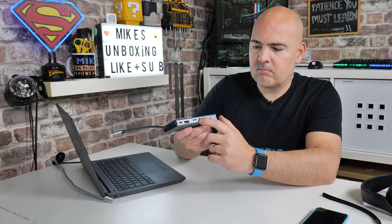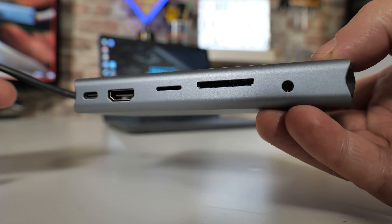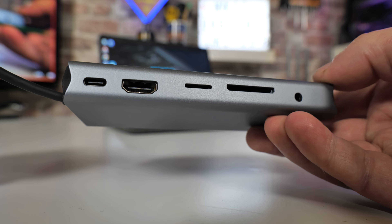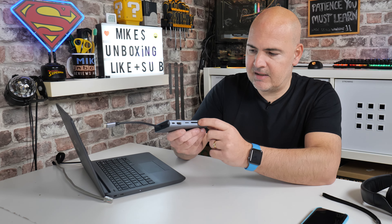Next up we've got the card readers. There's a TF or MicroSD slot — you can put your MicroSD cards in there. So if you're a creator with a camera or GoPro, stick your cards in there. There's also a full-size SD port as well, so you don't have to worry about having a separate adapter for your MicroSD cards. Very handy indeed.